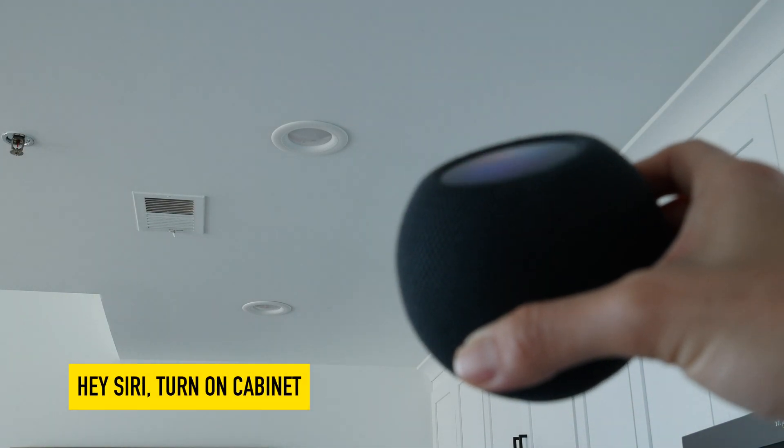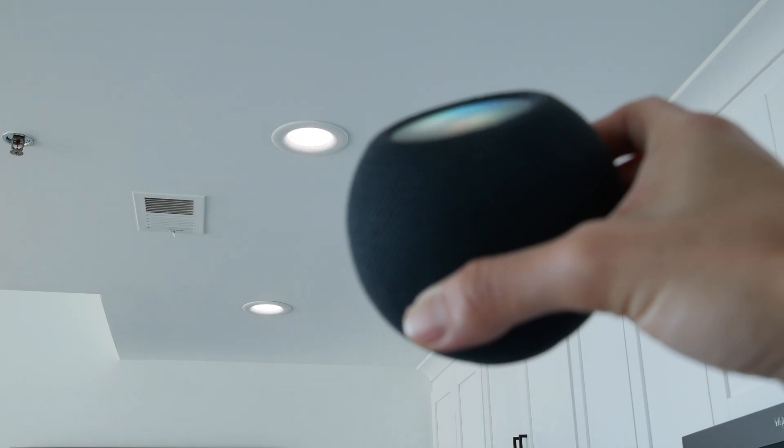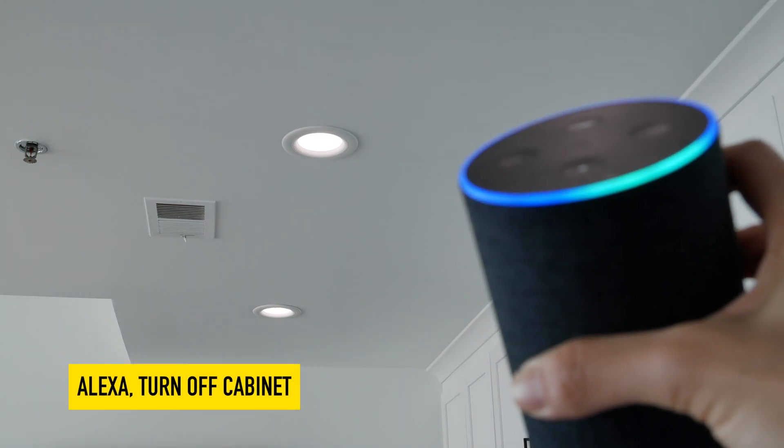Hey Siri, turn on cabinet. Turn off cabinet.